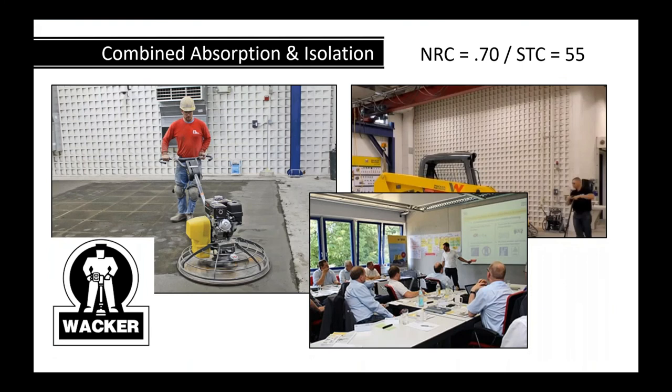Here's an example combining noise absorption on one side with a high STC: the Wacker test facility, where they pour concrete, demonstrate equipment, then jackhammer it out repeatedly. On the other side of the wall they have classrooms. They used Sound Cell to absorb sound on the classroom side, and filled the back portion of the wall solid to achieve an STC of 55 — excellent absorption within the space and great sound isolation.